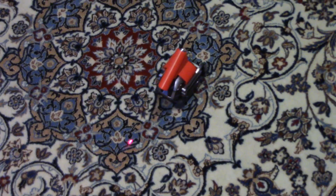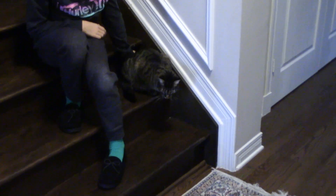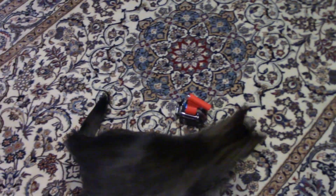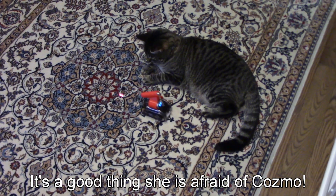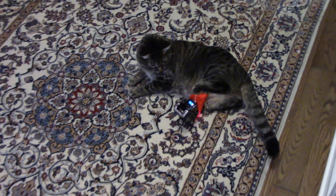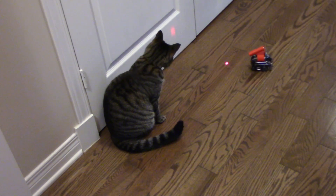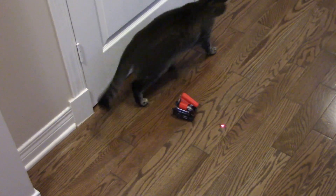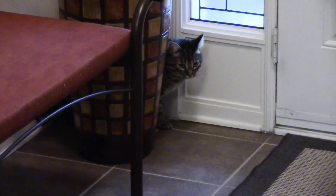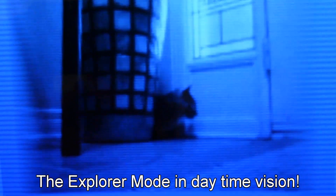Cosmo, you are safe my friend — I don't think the cat is going to eat you! She likes to go on the stairs to look from a distance. I don't know if you can hear it but she is purring a lot — she loves the laser. Look at her over there, she's hiding behind the big jar.